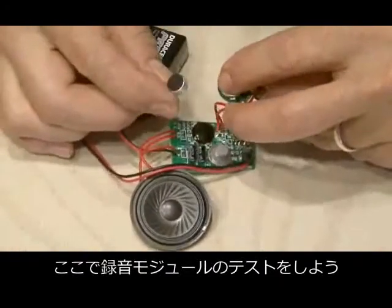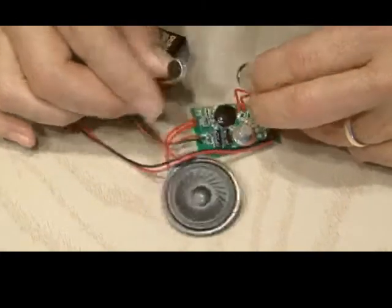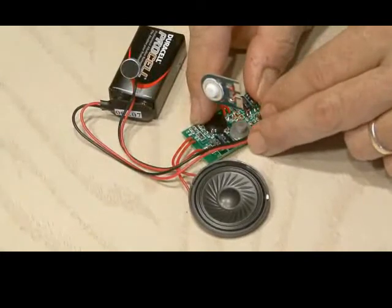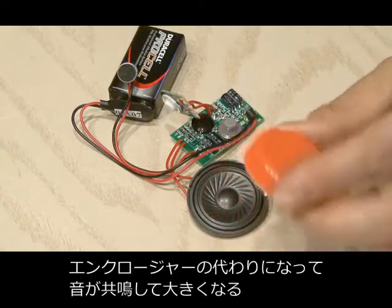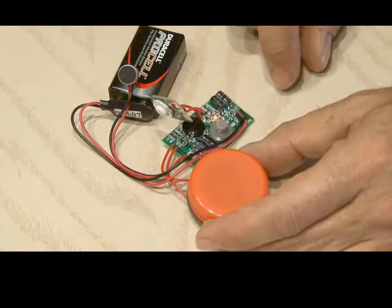Now it's time to test out the module and see how it works. [Step back from my briefcase.] By using that plastic milk jug cap and putting it over the speaker, it actually creates an enclosure which increases the volume of the speaker.